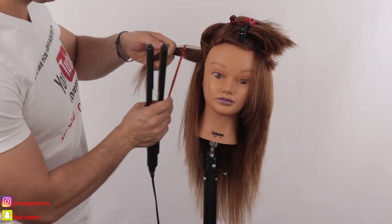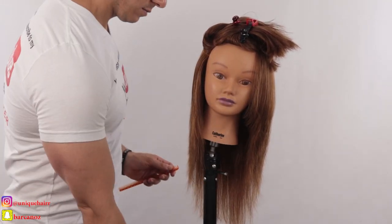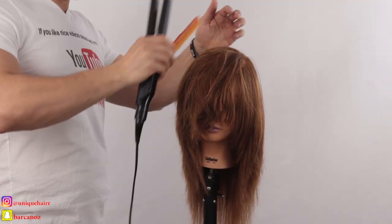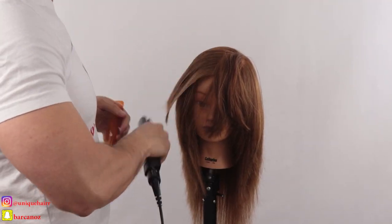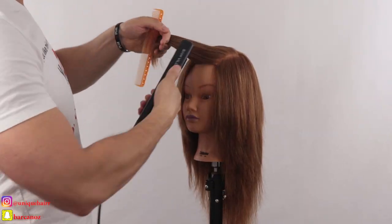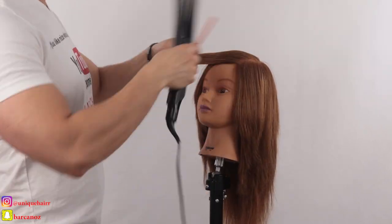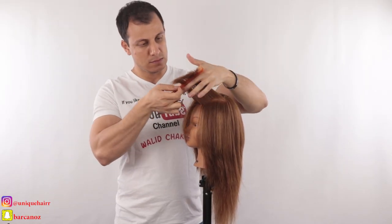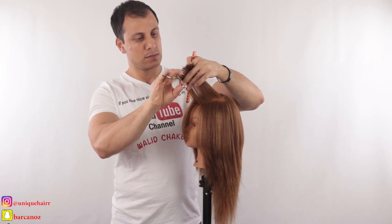As I always say — be creative, and always learn from everybody. Keep up with your education. You never say 'I'm good enough' — not in this industry. You will never be good enough, so keep learning.